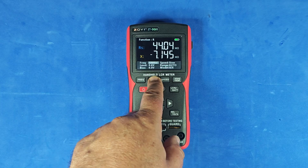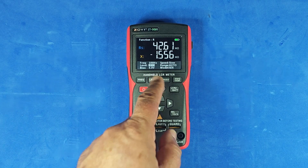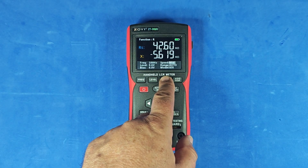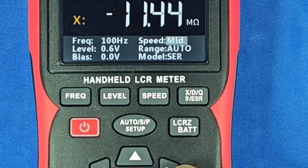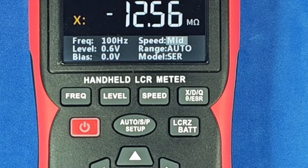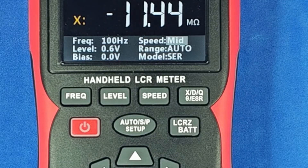You can also adjust the measurement voltage level to 0.1 volts, 0.3 volts, or 0.6 volts, and there's even a bias setting. These features are important when measuring components in-circuit, so nearby semiconductors don't interfere with the reading by accidentally turning on. You can also choose the measurement speed: medium, very fast, or slow. And it doesn't just measure R, L, and C — it can also display impedance, dissipation factor, phase angle, series or parallel resistance, and more.